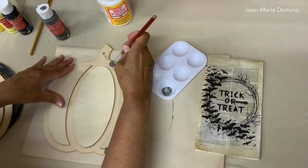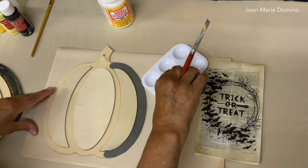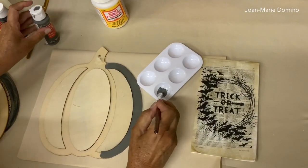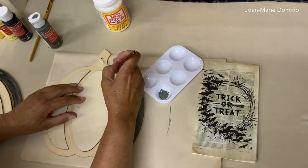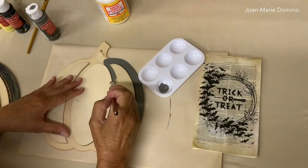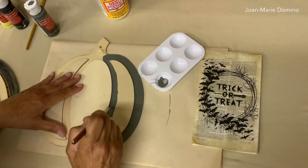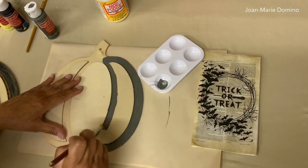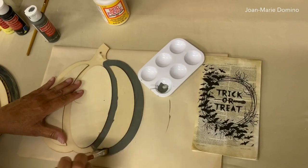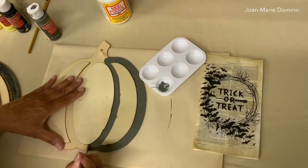I wanted to do something that looked more artsy — something that when you put it up on the wall it looks like a work of art. I like paper crafting because you really can transform something that was a dollar into something really pretty. As you go along you might get a little paint here and there — don't worry about that. It's all going to be hidden with either other layers of paint or when we start to put the decoupage napkin on.